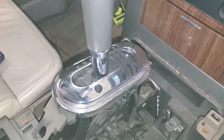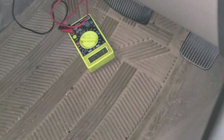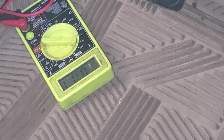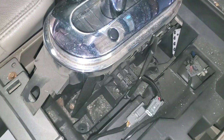If you wanted to double-check that this was your problem, you can actually unplug this controller. Our voltage that is stuck at 1.41 volts — I'll unplug it right now — goes to 0.01 volts with that connector unplugged. So that tells us that this part is back-feeding, so we're going to replace it.